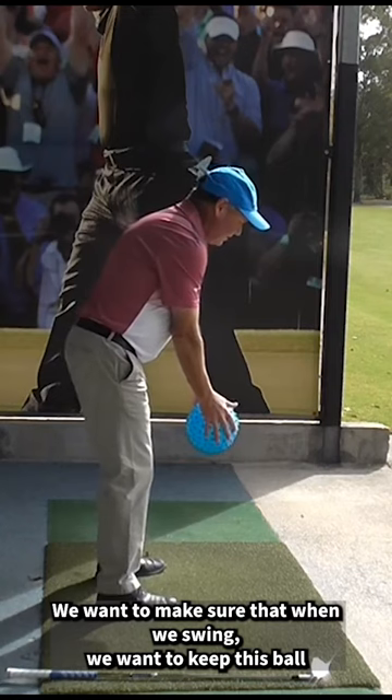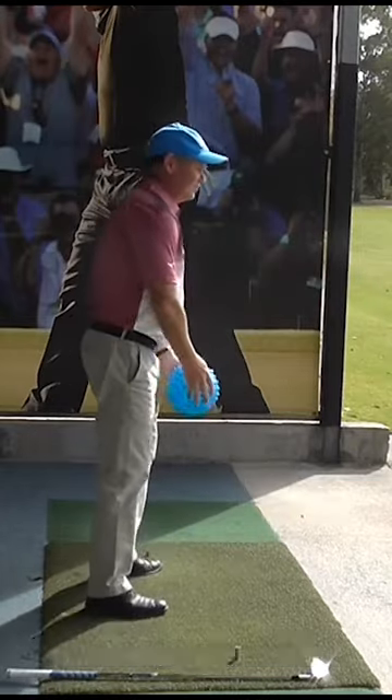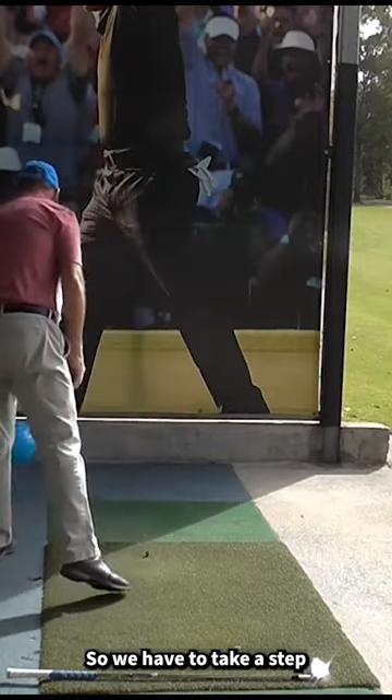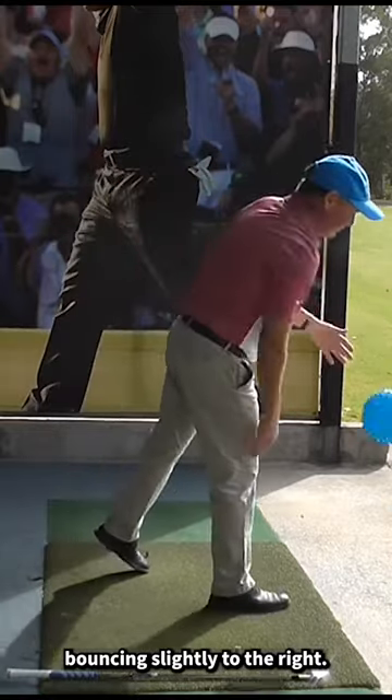When we swing, we want to keep this ball bouncing down and out to the right — like that. We don't want to bounce it straight, so we have to take a step to our left. It's really important we get that ball bouncing slightly to the right.